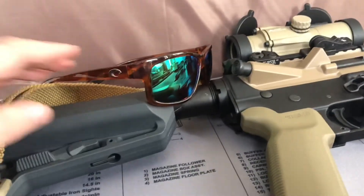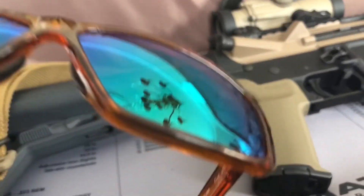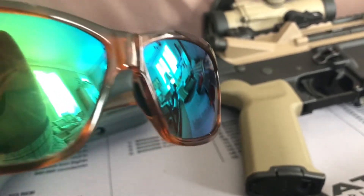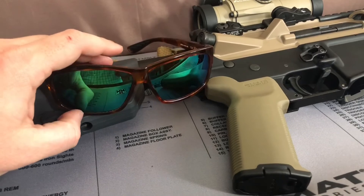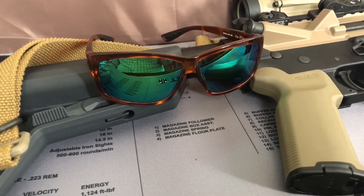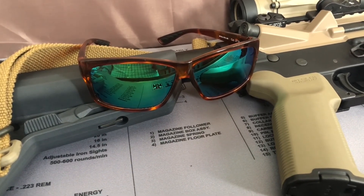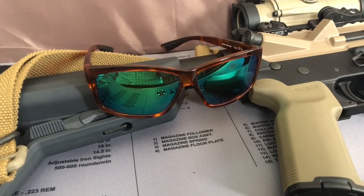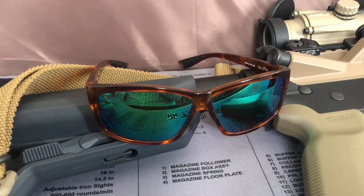I highly recommend Costa, the plastic lenses. Go check them out. I hope this was informative, y'all. Please hit like, please hit subscribe. Hope to be bringing you more videos soon. Maybe we'll be discussing some everyday carry stuff in the near future — I look forward to sharing that with you. Thank you, bye.